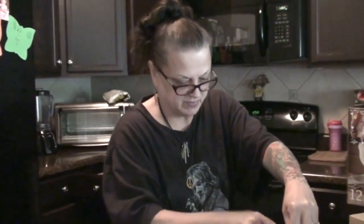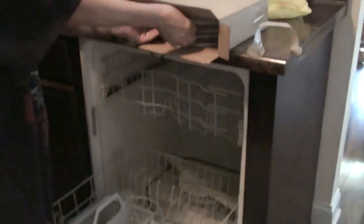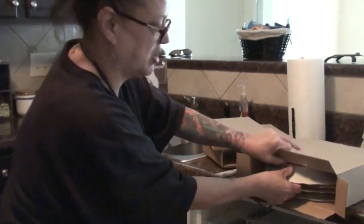Crystal came up with a really cute idea of putting them in the cabinet, but I know my mother — she would want to wash them all before she does that. So instead of putting them in the cabinet, we're putting them in the dishwasher and telling her to turn it on. I'm gonna tell her I didn't know how to turn the dishwasher on.